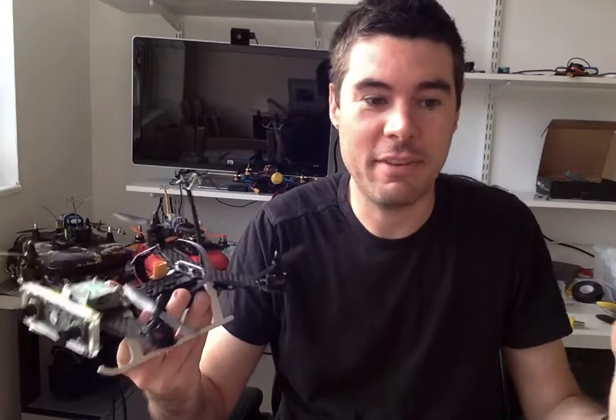If you have a Fat Shark Dominator HD, get this camera. It is mind-blowing, it is absolutely amazing. You know the first time you put on FPV goggles and go FPV flying, it's a great experience, but the first time you do it it's kind of disappointing because you realize the screen's a lot smaller and more closed in than you were expecting, and there's not really that depth.